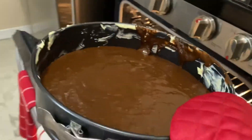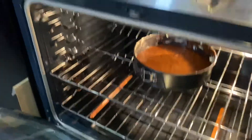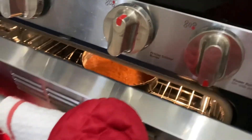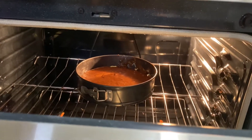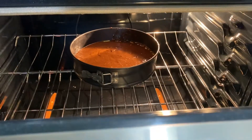Okay, let's put it in the oven. Let's leave it in about 20 to 30 minutes — you guys can always check if it's ready or not.